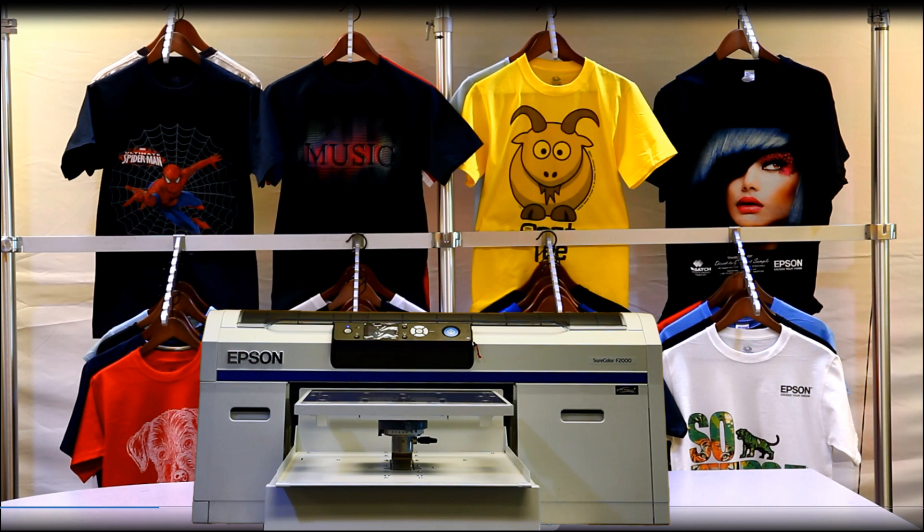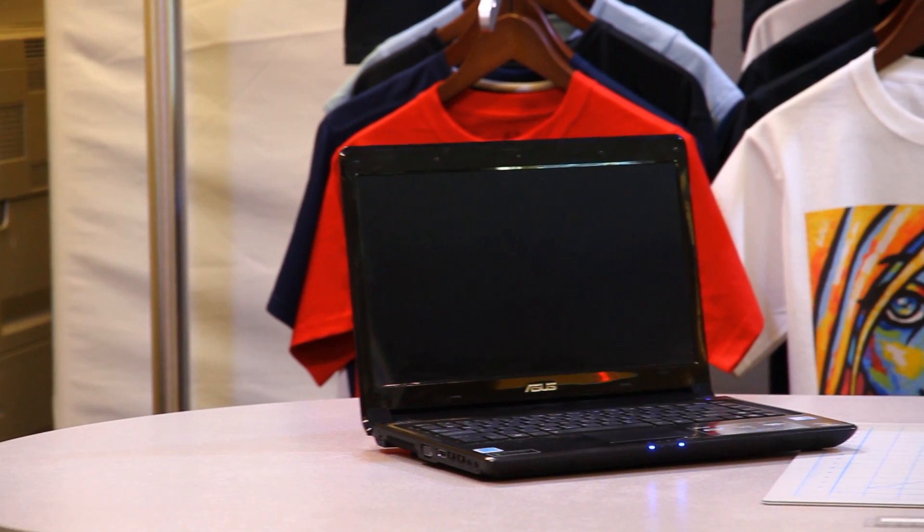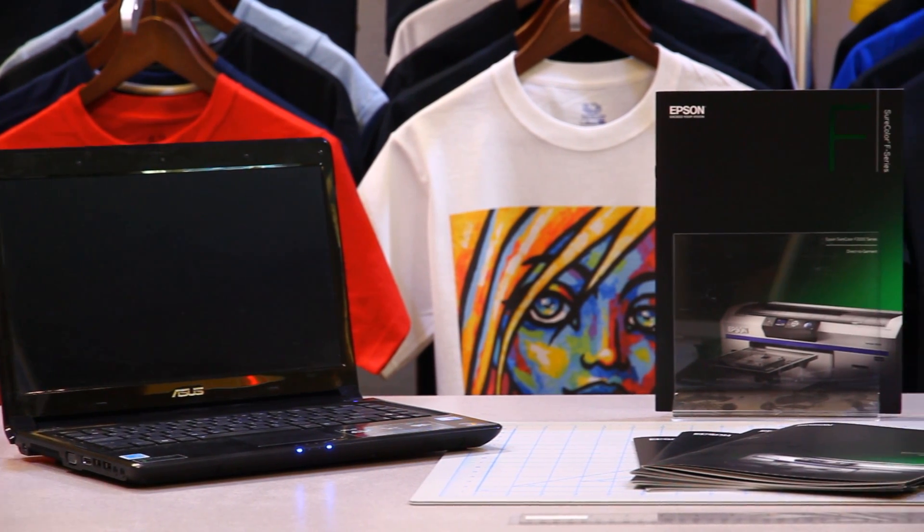What you will need to print the shirt: Epson F2000, a computer, a spray bottle, pre-treatment fluid, distilled water, a roller, black t-shirt, and a heat press.